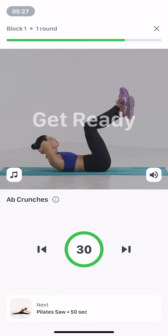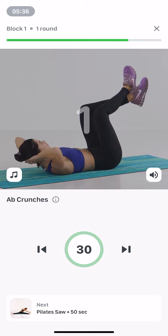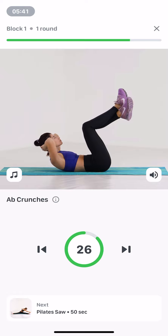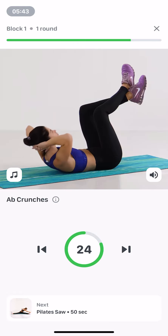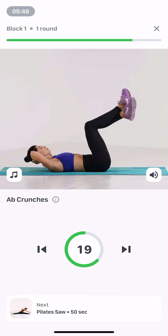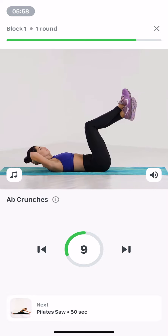Ab crunches. 30 seconds. Lie on your back, hands behind your head, elbows pointing out. Lift your head and legs off the floor, legs bent at 90 degrees. Exhaling, contract your abs, lift your shoulder blades off the floor and round your back. Keep your lower back on the floor and elbows pointing out. Inhale and return to the start.